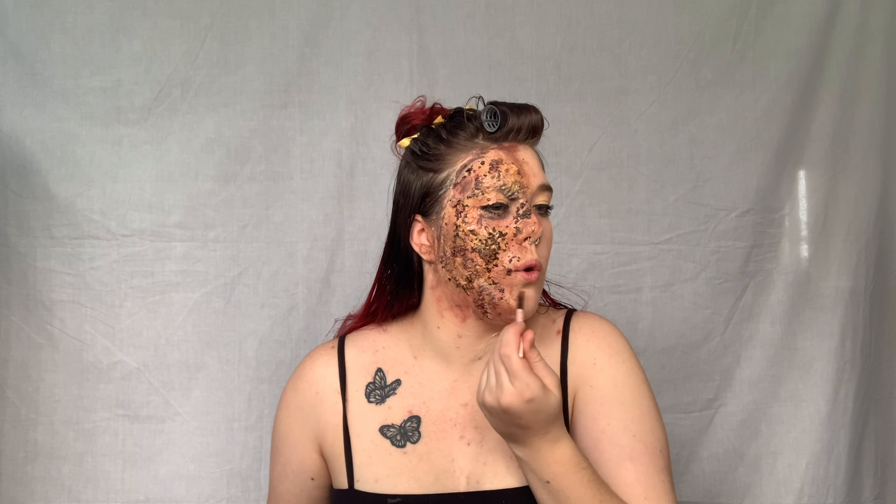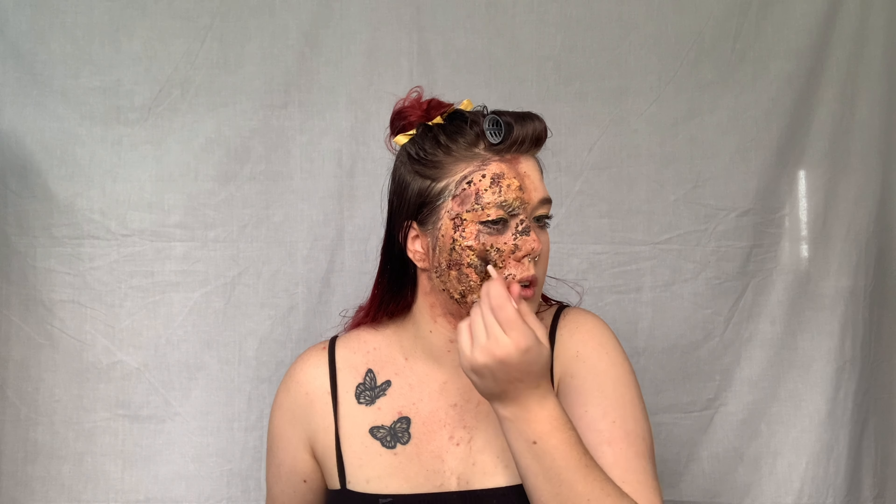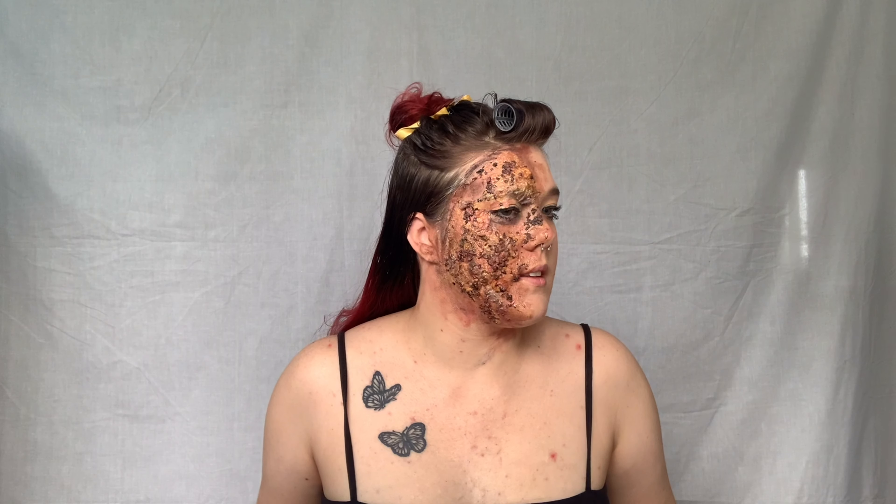Don't forget to also put the eyeshadow along the side so it's not just a straight cut of burn — that's not very realistic at all. I accidentally got a bit of latex on my neck there but I'm just going to incorporate it into the look, it's totally fine. I've used brown, red, and black and I think it's done.